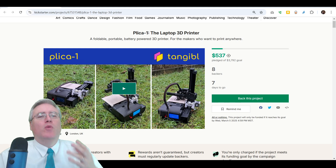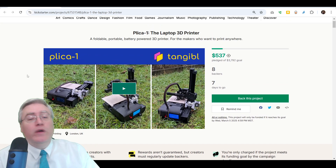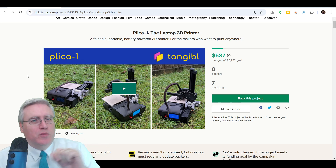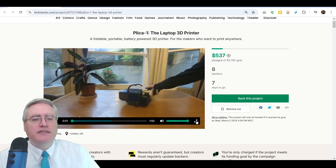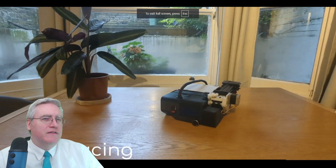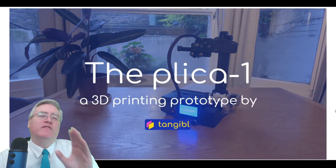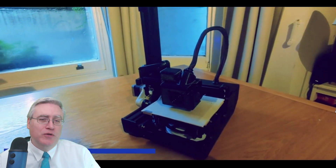I wanted to bring more eyes to this campaign and let people know about it because they've got a week left and they haven't met their goal. There are probably a couple of reasons why they haven't met their goal and we'll discuss those later. But for right now I want to let you know about this 3D printer — it folds down for easy storage, which is super cool, and it's battery operated. On top of that, it has a movement system that I've never seen any other 3D printer do.